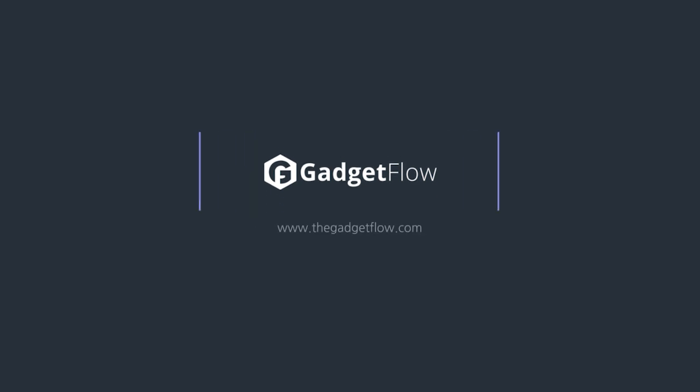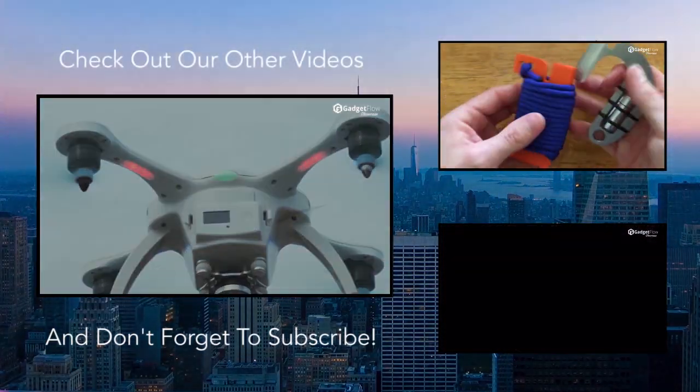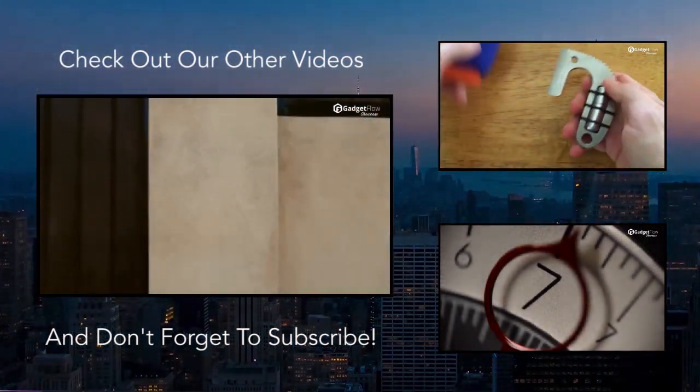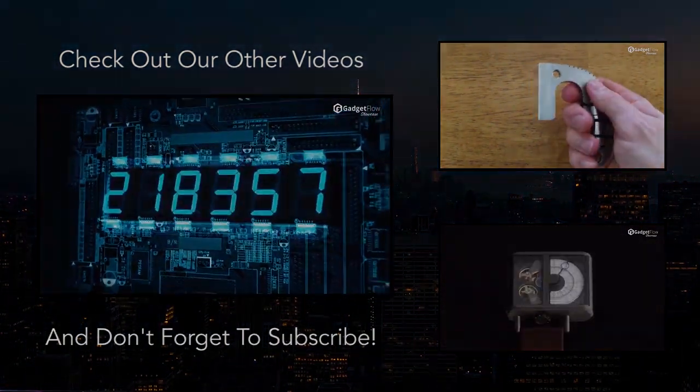The IndieGoGo campaign just ended, so check it out at IndieGoGo.com.